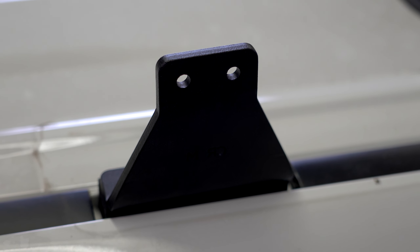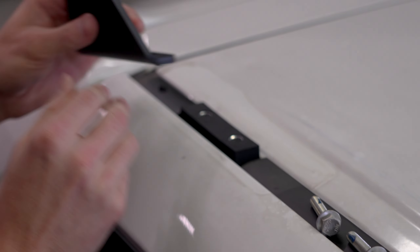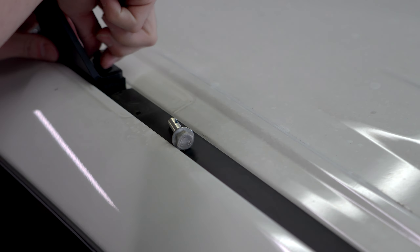First step is getting all these feet mounted up. These go into the factory mounting location and you've got a little rubber foot that goes under there, plus some new hardware.